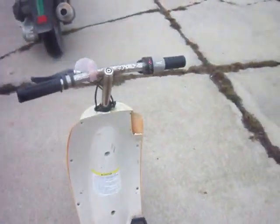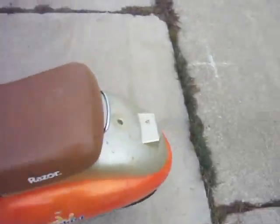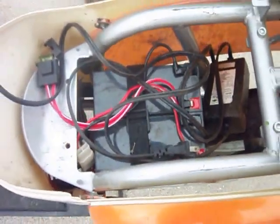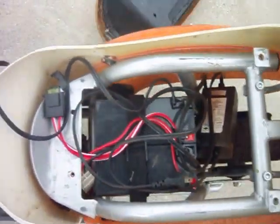It's chain driven. This little thing is pretty cool. It's got a little storage compartment — batteries, charger.